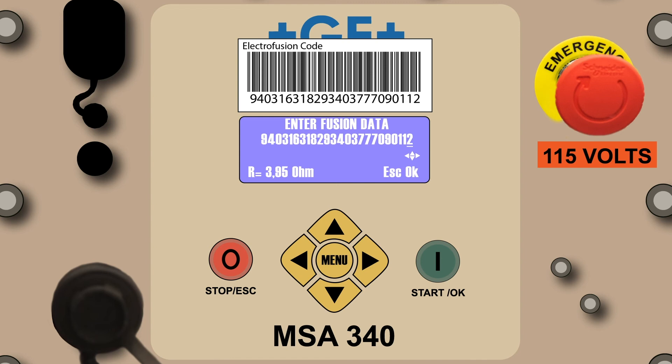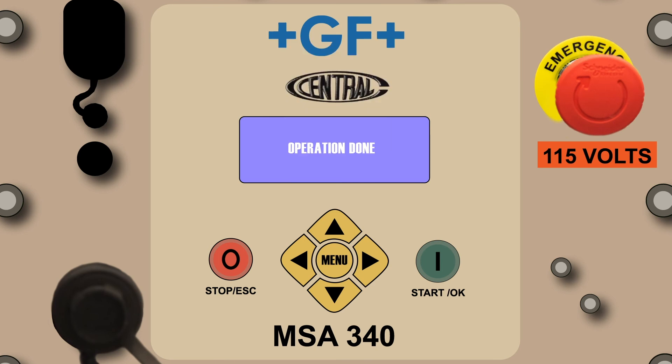Once the numbers are confirmed correct, press the green button. The operation done prompt indicates agreement between the fitting's barcode and the digits entered. If the numbers are entered incorrectly, the operation aborted prompt will appear, requiring the operator to re-enter all 24 digits.